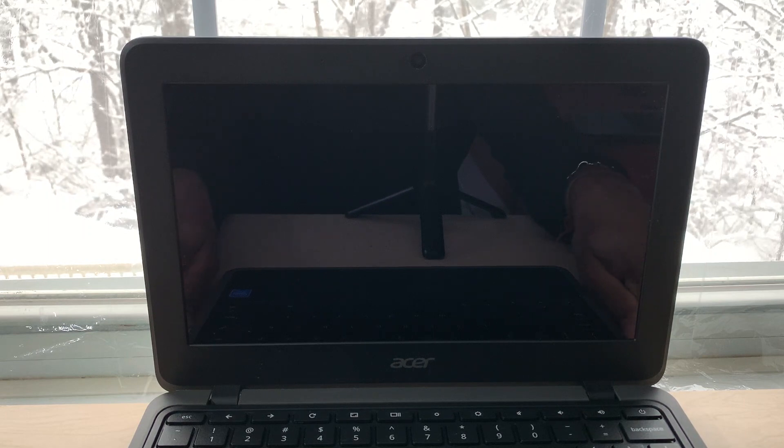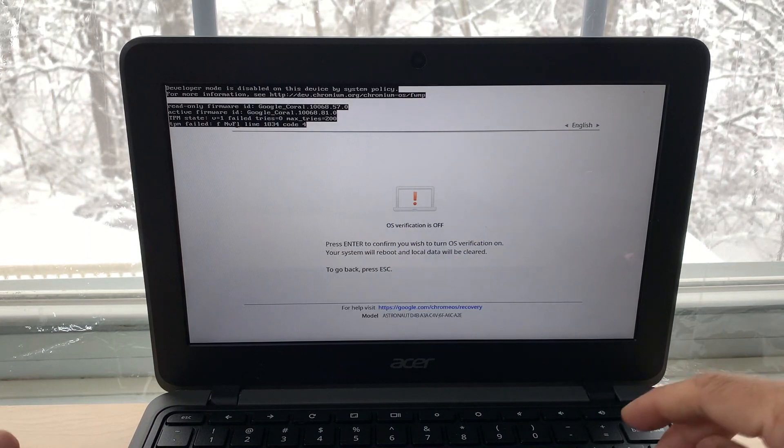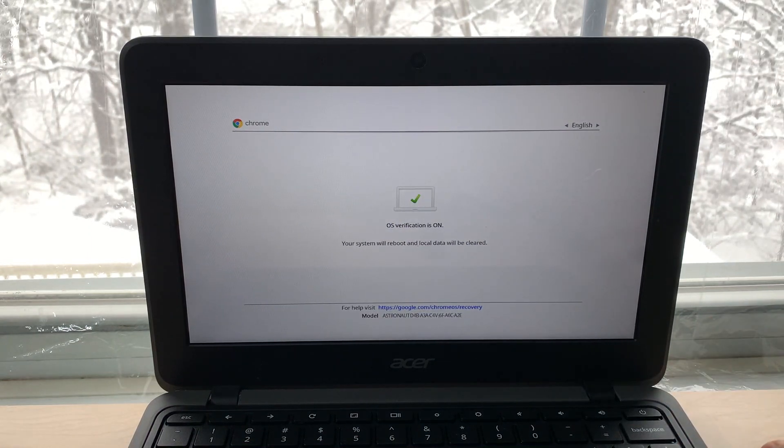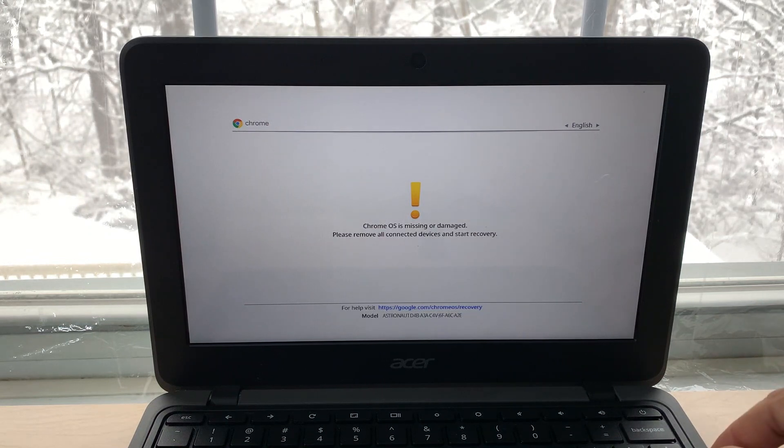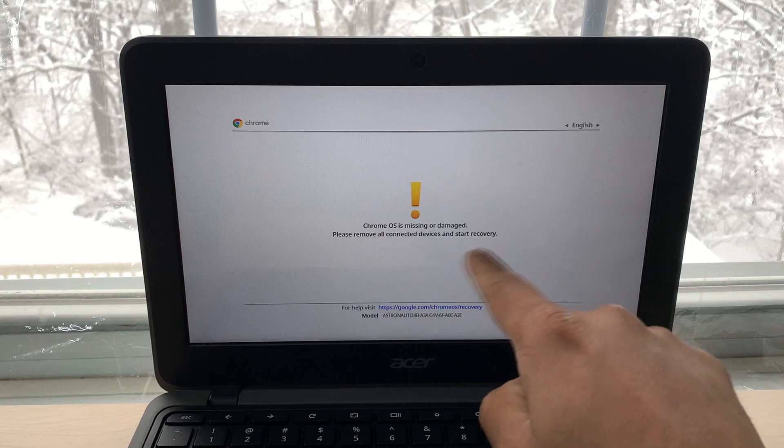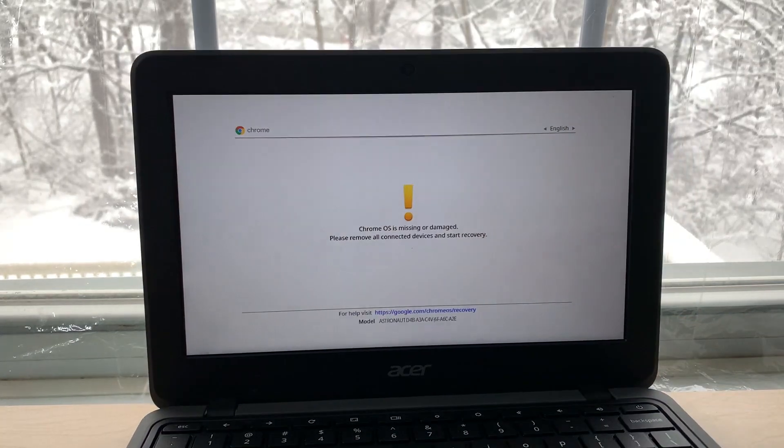But on this one, I tried that so many times and it doesn't work. I'll hit Enter again — it says your system will reboot and local data will be cleared. That usually means it's going to work, but in this case it doesn't. As you can see it's rebooting and it gives the same error: Chrome OS is missing or damaged. Please remove all connected devices and start recovery.